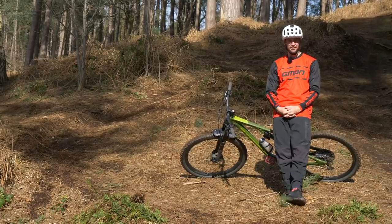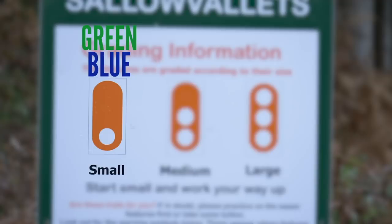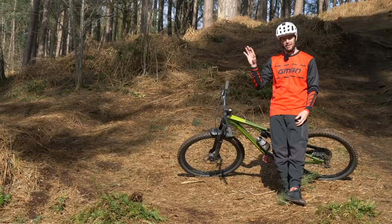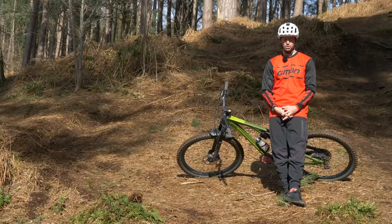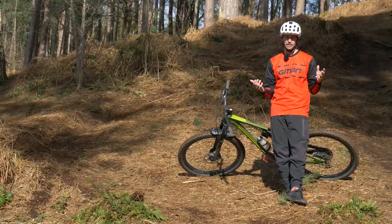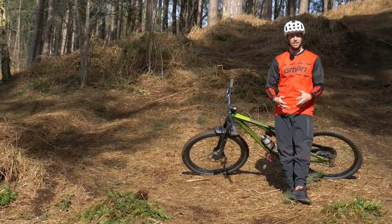There is a plethora of trails out there for you to choose from, all the way from a green run to start on, up to those blacks and double black diamonds — but you might want to wait there a little bit. Choosing which trail is essential because you don't want to find yourself on something that is going to be way too hard. At the same time, you want to get fun out of the track, so nothing that's too simple and boring. Let's take a look at what's out there.